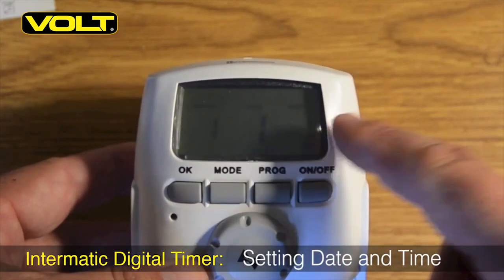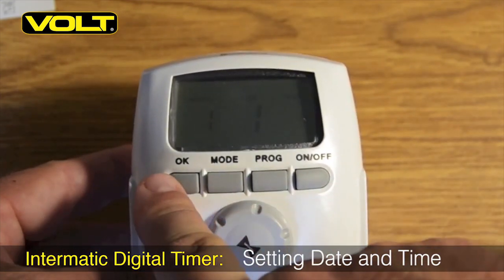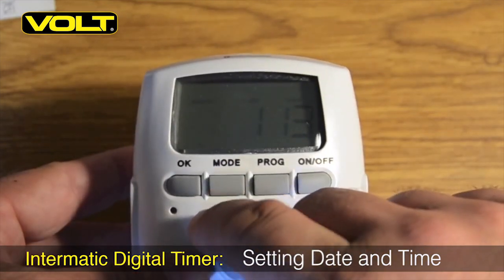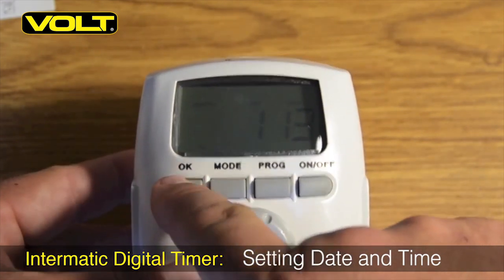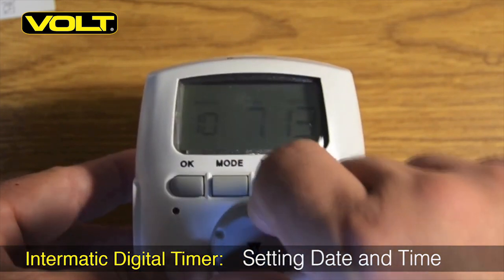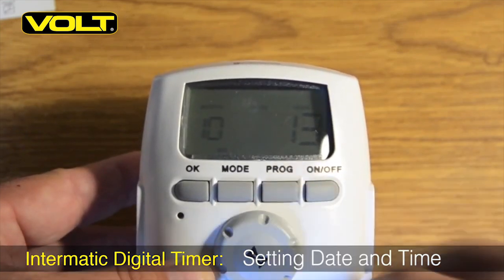With the current time established, it's now time to set up our date. With the rotating command dial, spin over to the current year and hit OK. Now your month will begin to flash — spin the command dial to the correct month and hit OK again. This will set the month. Now your day will begin to flash. Spin your command dial until you have the correct day, and hit the OK button again.